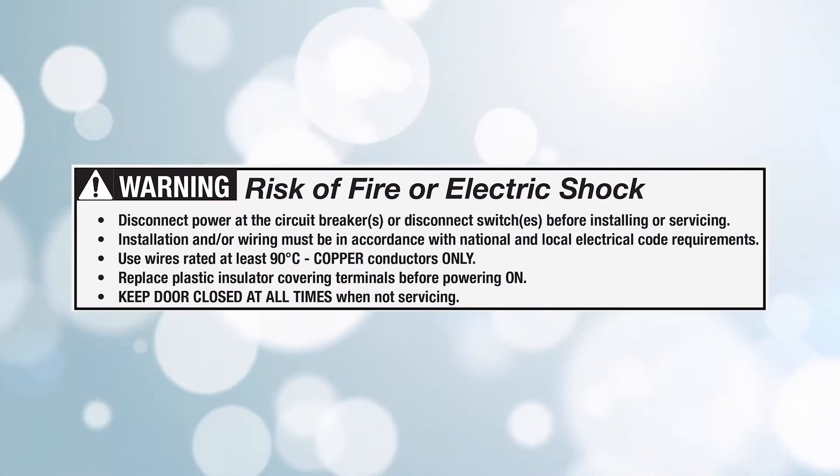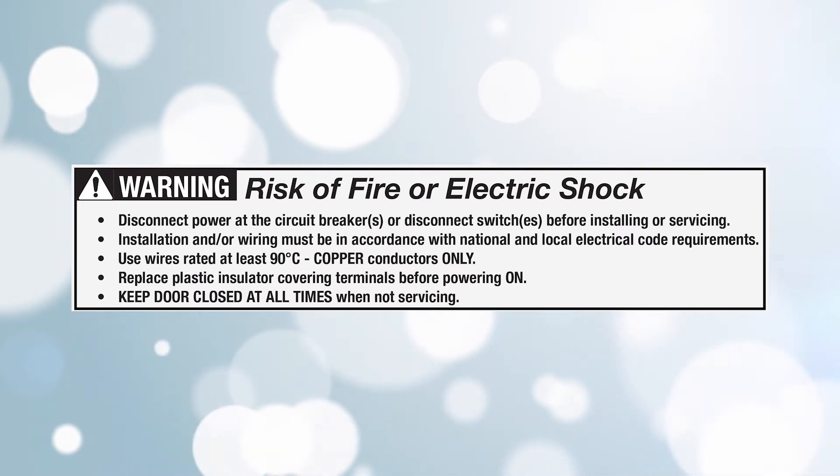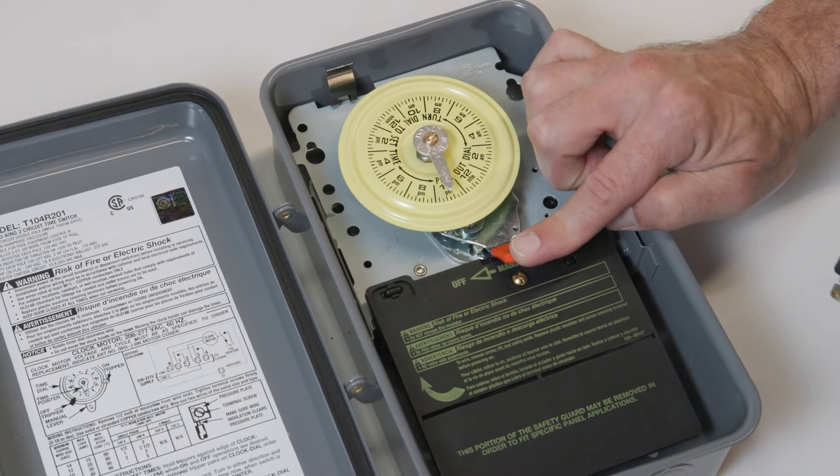Before installation, it is important to disconnect all power at the source. Turn the timer switch to the OFF position.